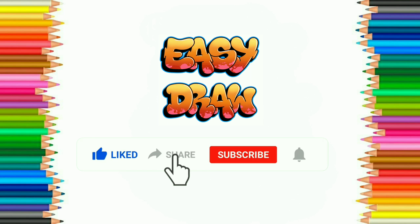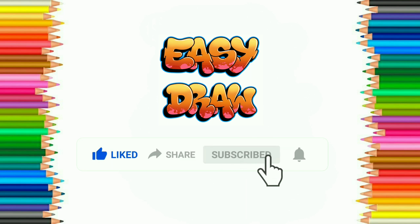EasyDraw YouTube channel helps you to get a notification of our next videos. Thank you!